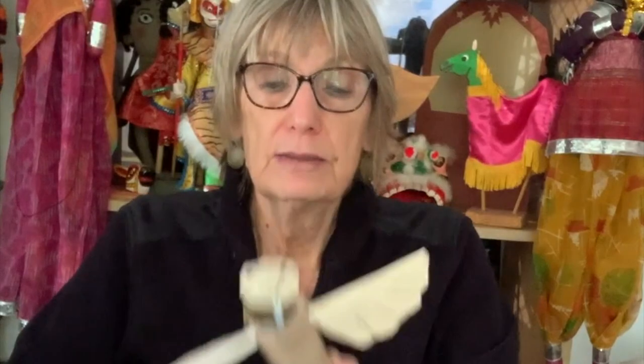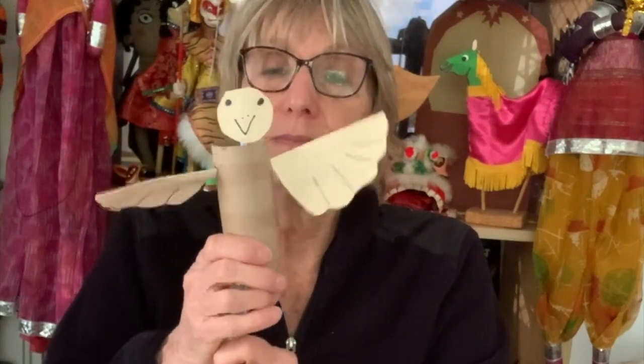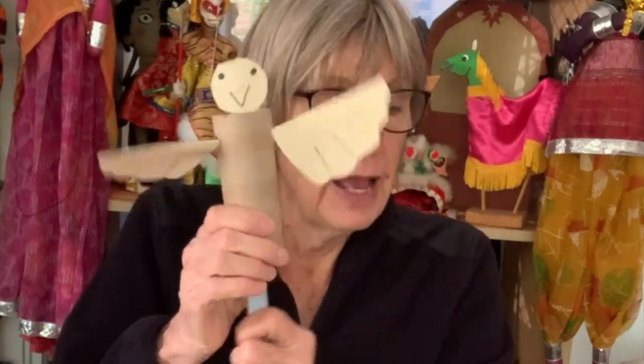Today we are making a tube puppet that flies. This one looks a little fancier, but it is still a very simple puppet to make.